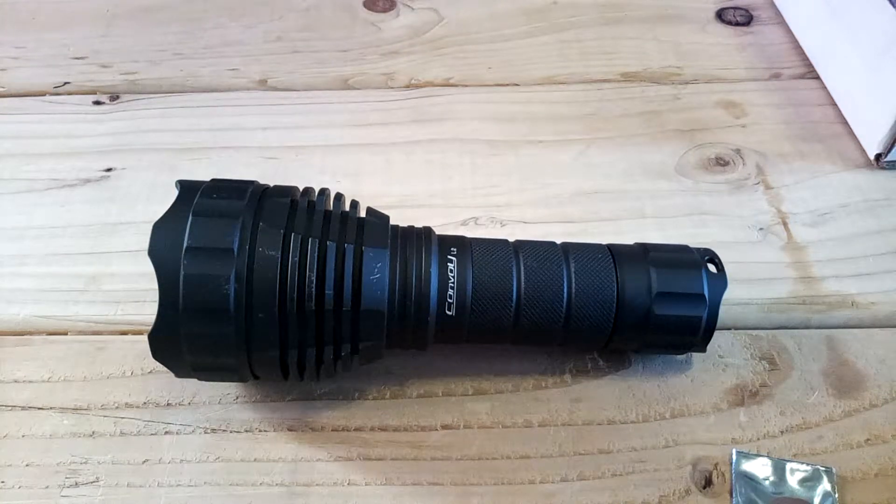Alright guys, a couple weeks ago I bought a Convoy L2 off of Banggood.com and I want to make it brighter as well as change the firmware for the driver on the flash head itself.